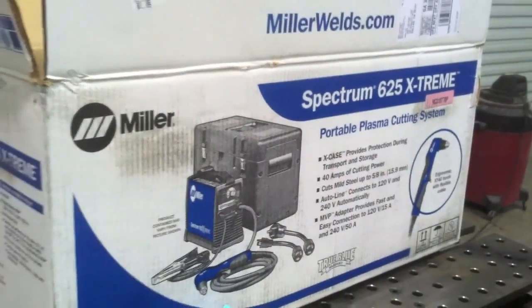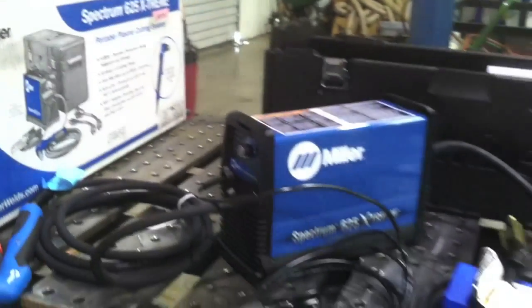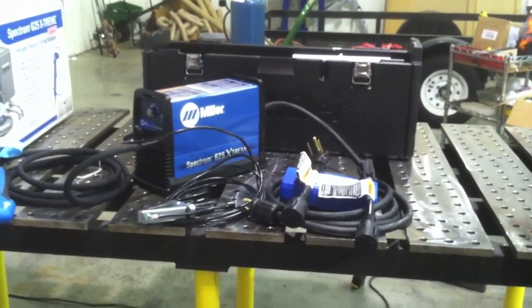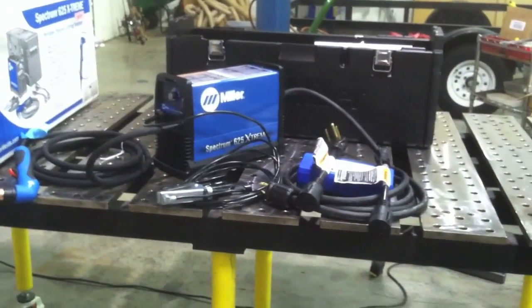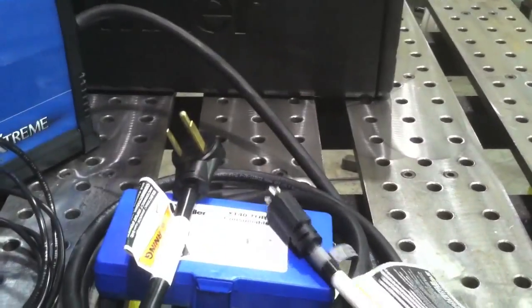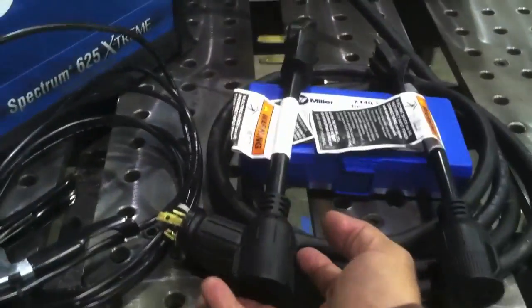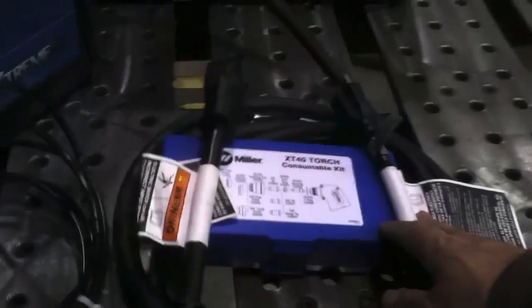Today I'm using a Miller Spectrum 625 Extreme Plasma Cutter. Here it is all unboxed — you can see all the stuff that comes with it: the hard shell carrying case, all laid out there. One thing I found pretty cool is that this thing comes with a couple of pigtail adapters. It's got a twist lock plug, then a 115-120 volt household type pigtail, and then another 220 to 240 type outlet, kind of like a dryer outlet adapter.